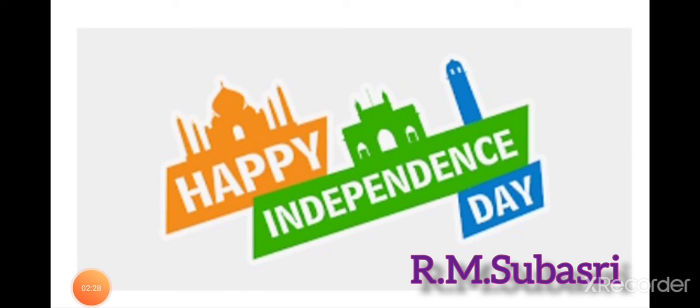The ratio of the width of the flag to its length is 2 to 3. In the center of the white band is a navy blue wheel which represents the chakra. Its design is that of the wheel which appears on the abacus of the Sarnath lion capital of Ashoka. Its diameter approximates to the width of the white band and it has 24 spokes.